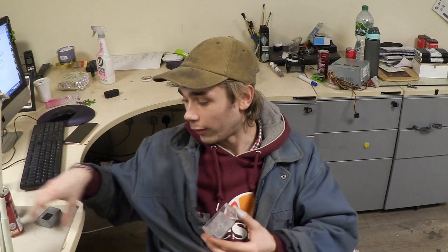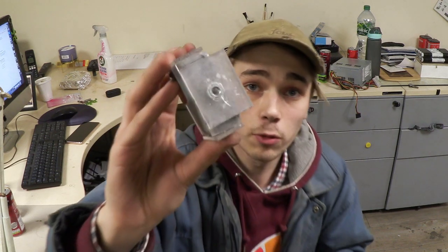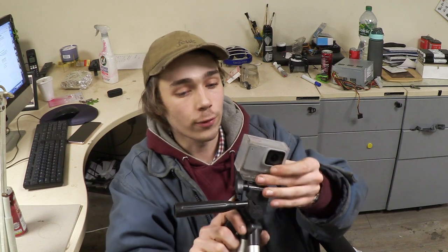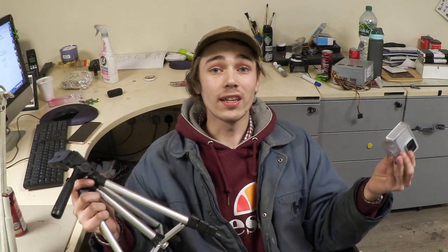I wasn't 100% sure how to build this little mount so I made a prototype and this is what it looks like. Basically all it is is a square acrylic box that can fit the camera very snug to keep it in place. It has a little mounting base on the bottom with an M6 nut glued into it, so a little M6 bolt comes through, it sits on the camera and then gets screwed down. That was the idea, so let's go build it.